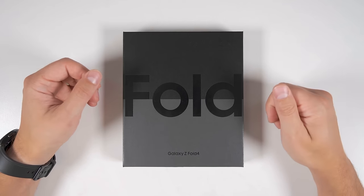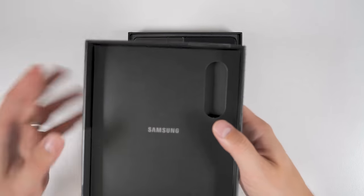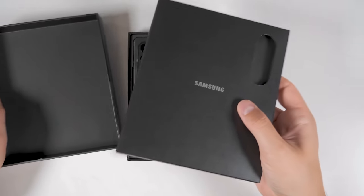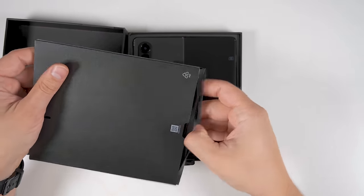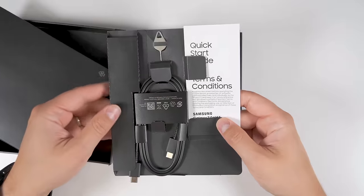First, let's start with a quick unboxing and a physical comparison to last year's Fold 3. Opening the box, the first thing you see is the Fold 4. If you flip this box over, there's a little container here. Open it and you get a USB-C to USB-C cable, a SIM ejector tool, and a quick start guide.